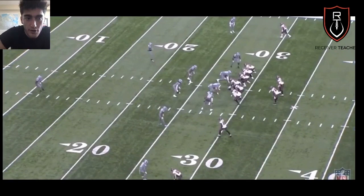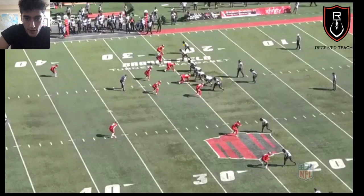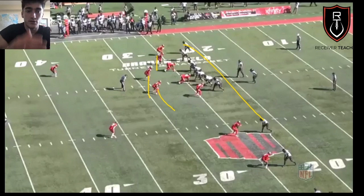Cover 2 man — again two safeties, middle of field open, but now it's man coverage. These guys are down at the line of scrimmage, manned up, with linebackers on the first guy out of the backfield. If you didn't watch my breakdown of all the coverages, I talk about motions as an easy way to identify man versus zone. If a receiver motions across and a defender follows him, you already know it's man. But if the receiver motions across and everyone just bumps down and rotates, you know it's zone.